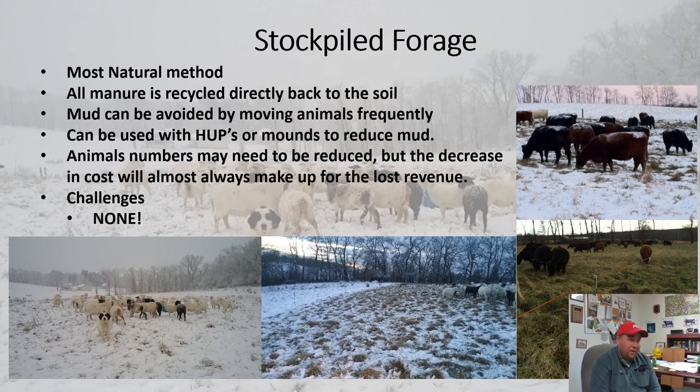This is my preferred method, and if you were following along you probably saw that I put these in the order of my preference. I think we all need to work a little harder at extending our grazing season further into the winter to give ourselves a fighting chance of having a better winter next year.